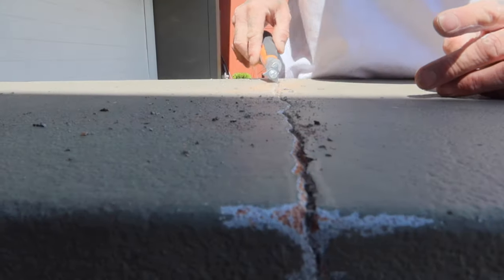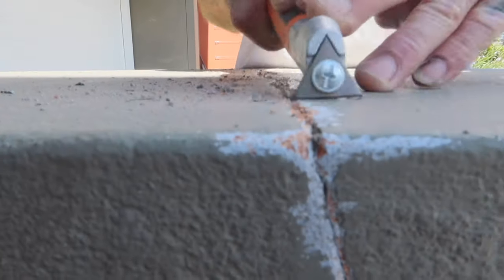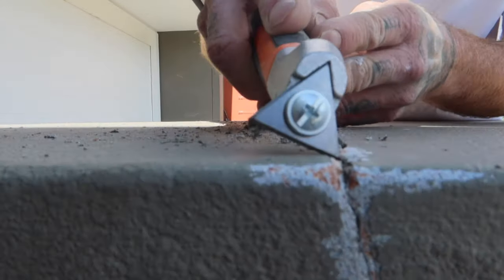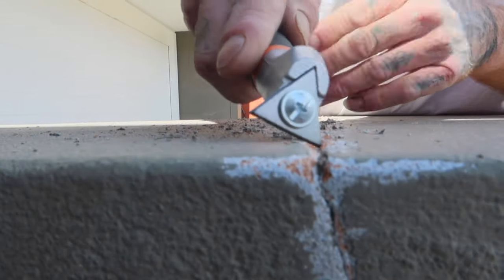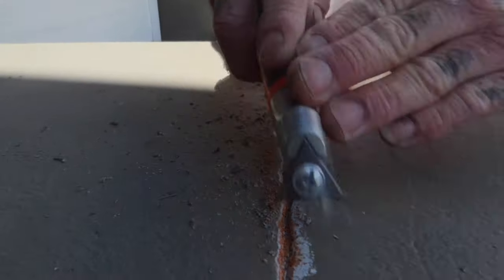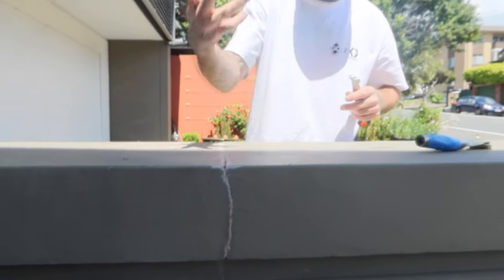Your blade will actually follow the crack. You want to bevel each edge so it's nicely rolled. That makes it a lot better for when you're filling. Just go over the flat. That's ready to patch over now after we've primed.